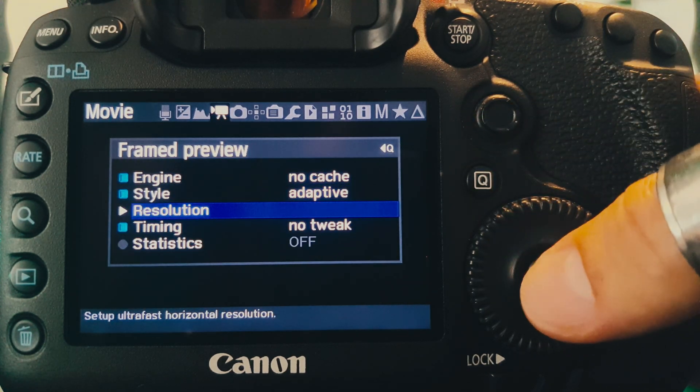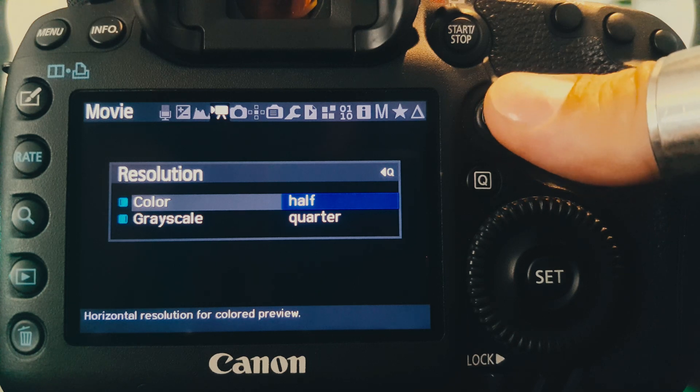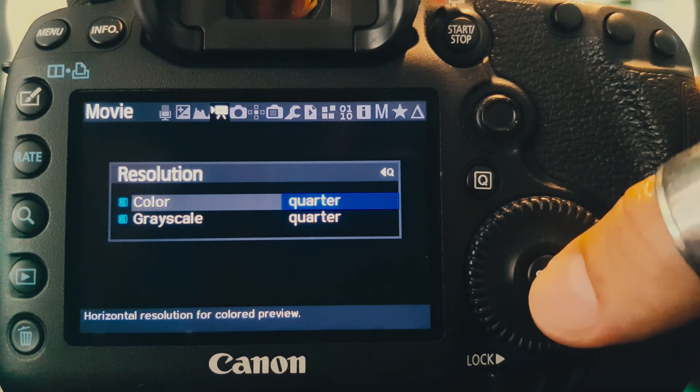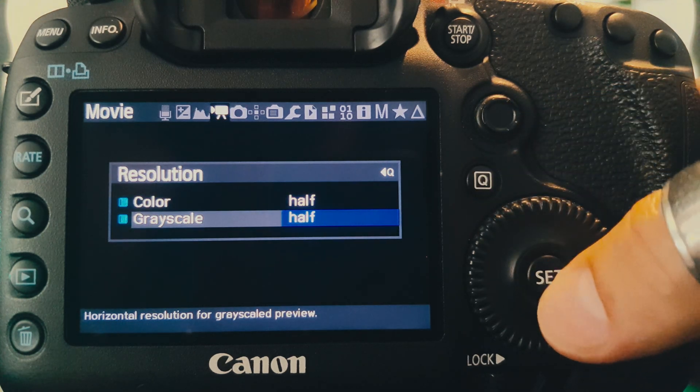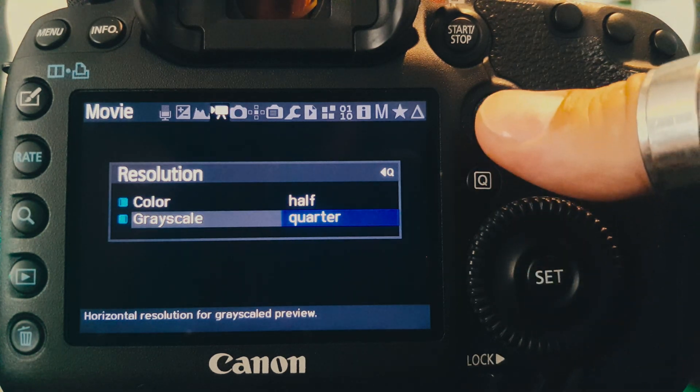It also unlocks the possibility to independently select the horizontal resolution of both the colored and grayscale preview, depending on whether you prefer a more accurate or a faster preview.